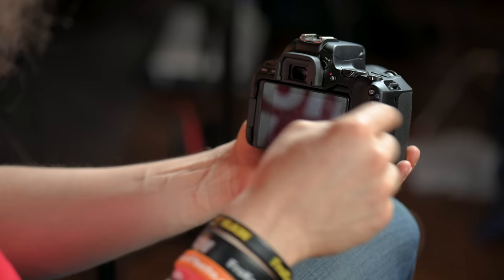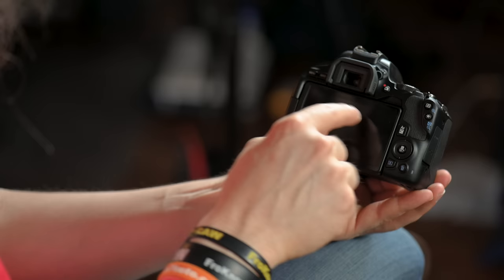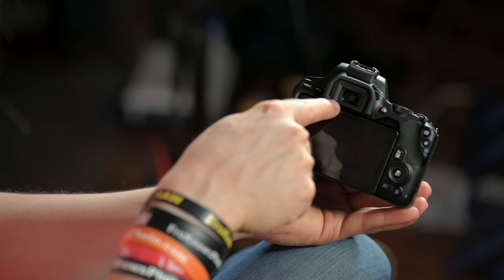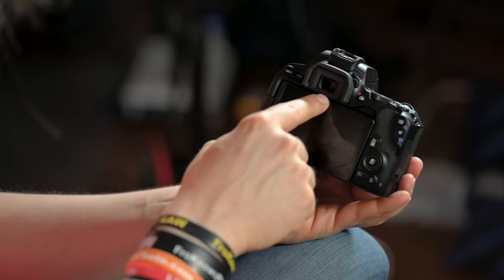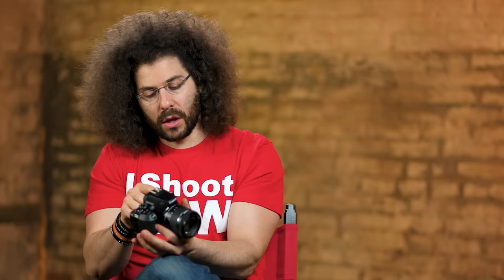Next to that, you've got a plus/minus dial — that is your diopter. If you wear glasses, you can control the diopter until everything is in focus inside the camera. Just focus on a wall and turn the diopter until everything is nice and sharp for you. This is your optical viewfinder — optical means when you look through it, you're seeing through the lens. Light comes in through the lens, bounces off the mirror, up through a prism, and out through the viewfinder. Moving further to the left, you've got an info button and then the menu button, which brings up the menu so you can control different settings inside the camera.